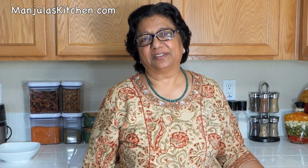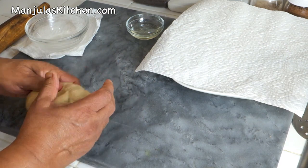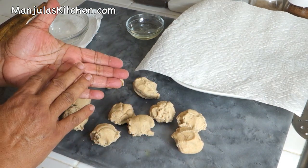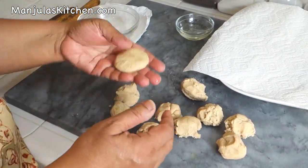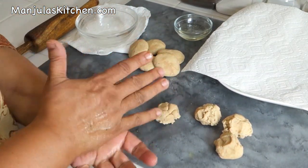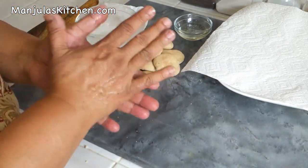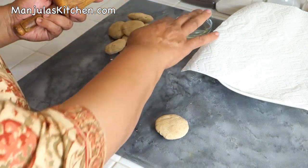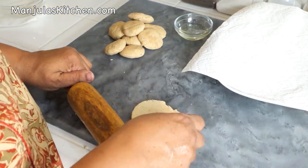Potatoes are ready and now I will be making puris. It has been about 20 minutes since I made the dough. I will divide it into 10 equal parts, grease my palm just a little, and roll them into smooth patties. If the dough is firm, it takes less oil when frying and is more crispy. Now I am ready to roll them — I'll grease the rolling pin lightly and roll each into about a 5-inch diameter circle.